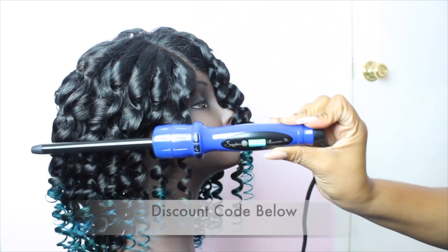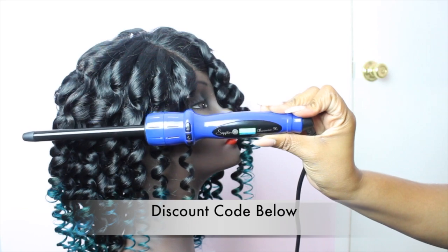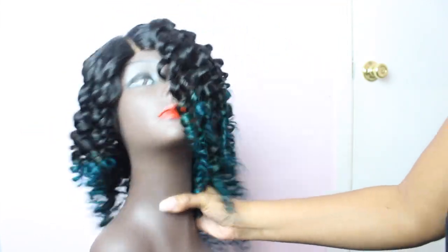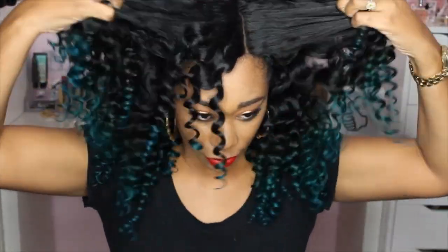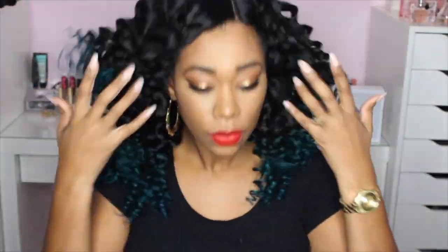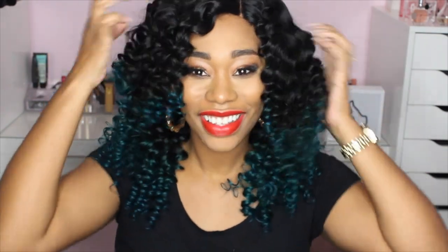I do have a discount code below for this curling wand if you guys are interested. This is how the curls look, and I'm going to apply my unit and we're going to start the style. The key here was just to separate the wand curls — I don't want it to get too full, but I want these curls to last me for quite a bit of time.